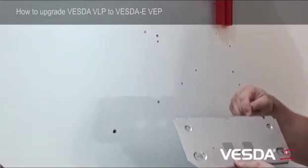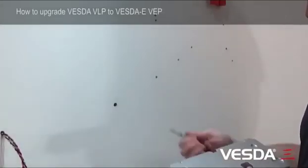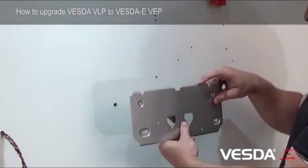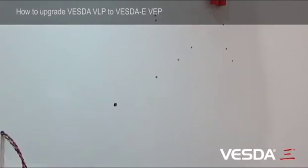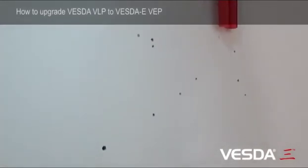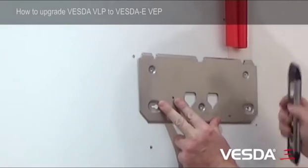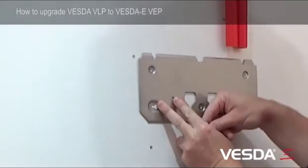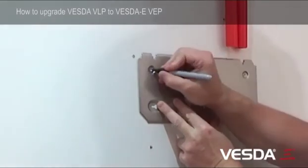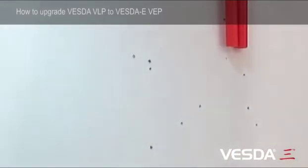I'll mark that top centre there with the texta. With the ruler and my texta, I've made a mark at the top of the bracket, and that mark is going to line up with that mark on the wall. So we line that up, check the level, and use our texta to mark the holes. Then we remove the bracket and start screwing it in.